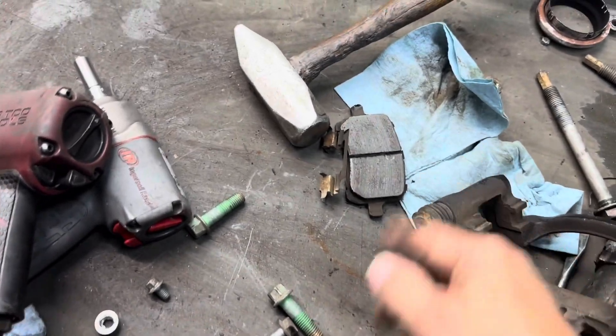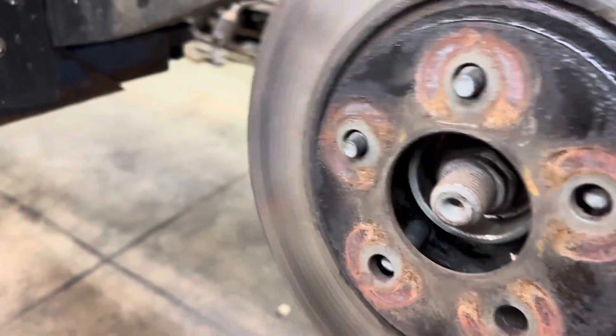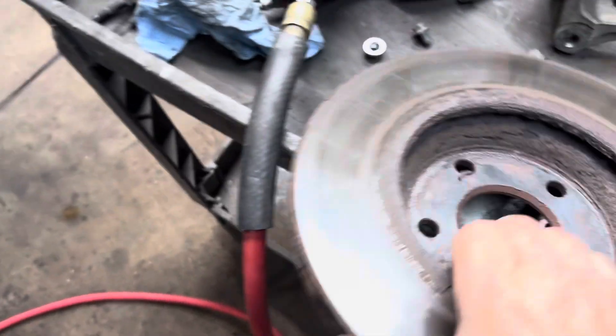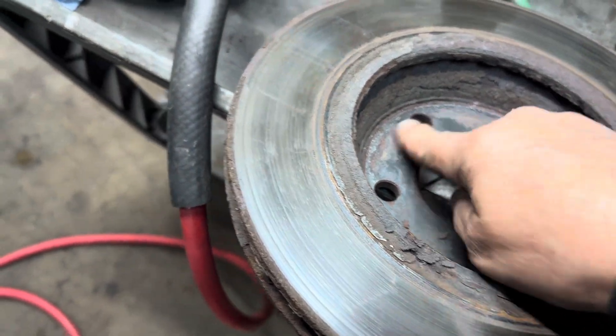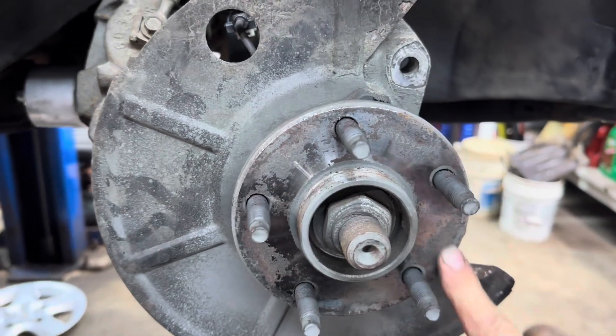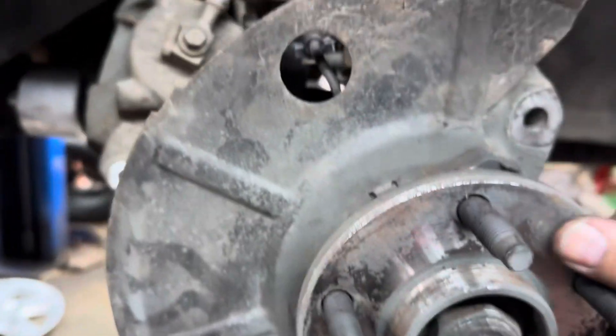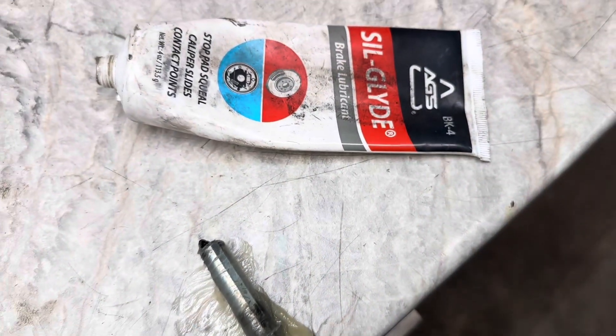Put a fresh coat of paint on the bracket and let it sit. Get your rotor off — I'm replacing these rotors. Make sure your hub bearings are nice and clean; you don't want any rust on there creating high and low spots. Clean up your caliper pin slides, roll them in silglide, stick them in, and clean up your brackets.